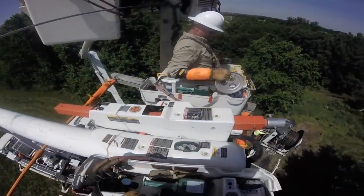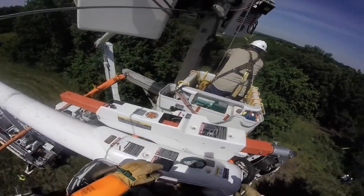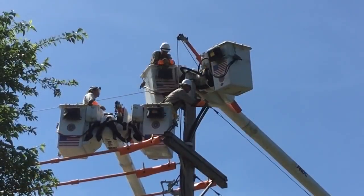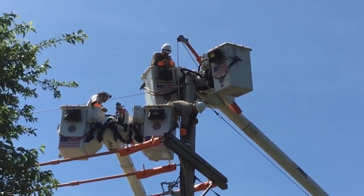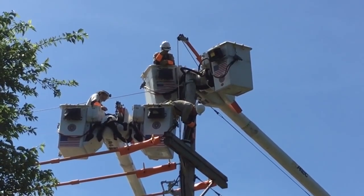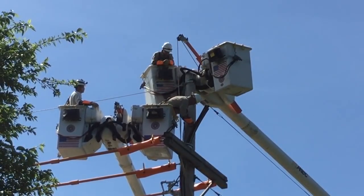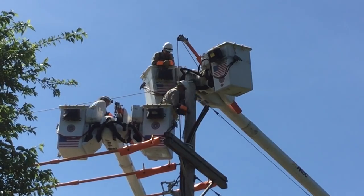Now we see the view from up in the bucket as he grabs a plate with three openings in it — one for each of the three components of this 4-aught copper cable. Here he is again from the ground view, sliding that plate over the three parts of the cable. There's a rubber grommet that sits between the collar and that plate. Now we see him taping up the three components so they can be pulled into place as a uniform cable.